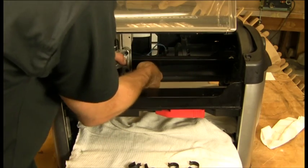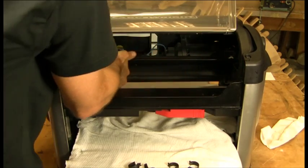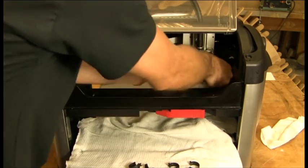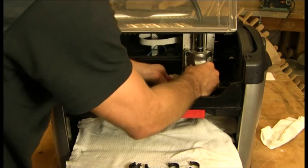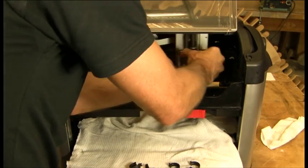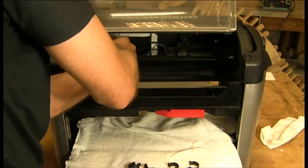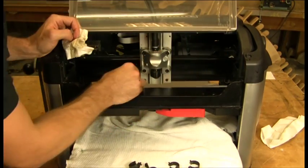Go ahead and do it on the bottom as well. You can see on the rag that you're picking up even more dust than you did with the first pass. Back and forth, back and forth — now you've cleaned the Y rails.